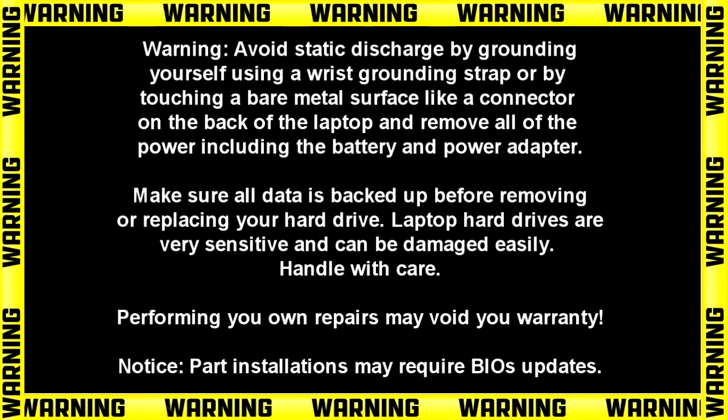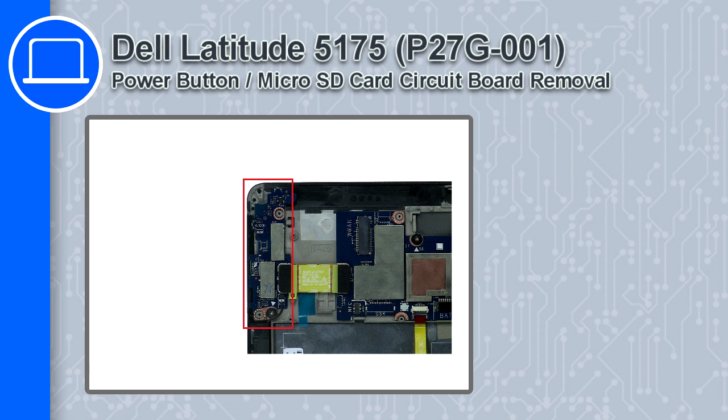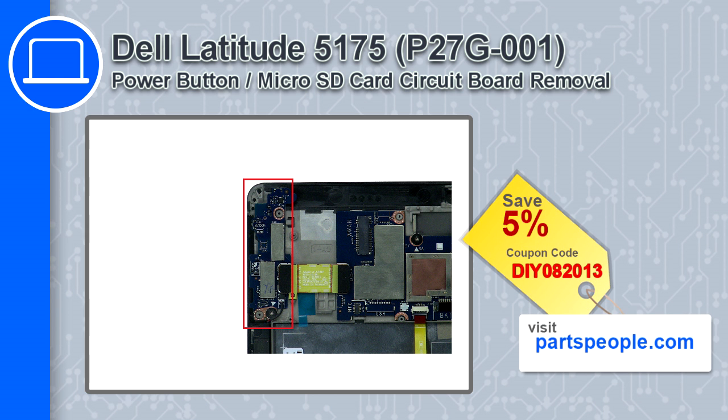How's it going? This is Ricardo and in this video I'll show you how to remove the power button micro SD card circuit board from a Dell Latitude 5175. If you're looking for parts for this laptop, go to our website and use this coupon for a 5% off discount.